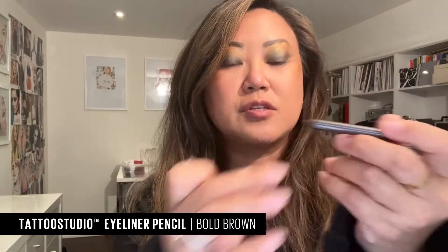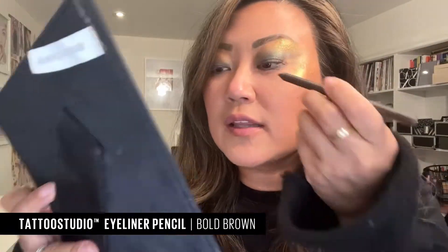I'm going to use a fan brush and bring that shimmer just to the other side. Now I'm going to really define my eye line with the bold brown Tattoo Studio gel liner — this is just going to outline everything I did.